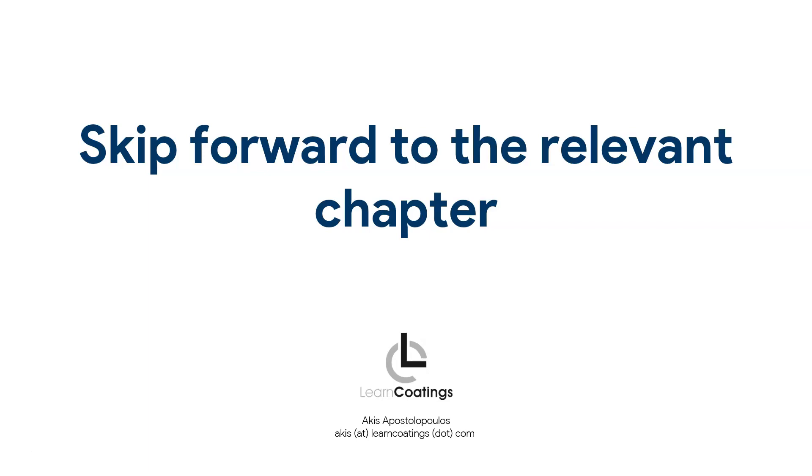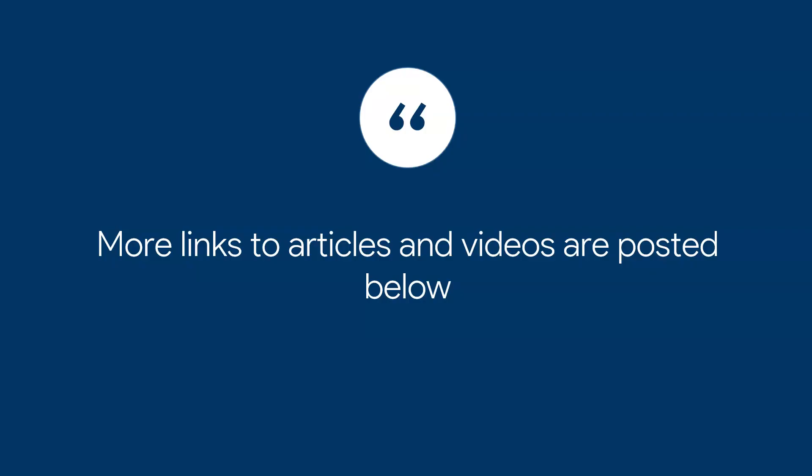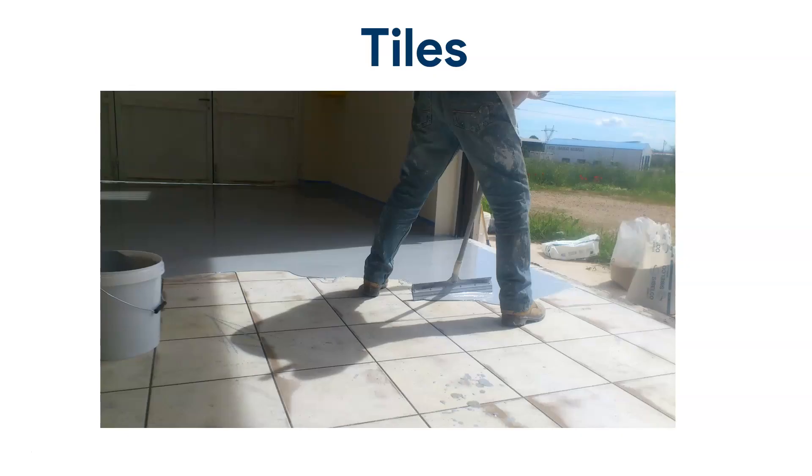I've made a list of all the subjects to be covered below, and for every subject I also have articles and videos posted below so you can check out more information about a specific subject. So let's start with tiles. I'm showing you a picture where we are applying epoxy on tiles. You can apply epoxy on tiles, but it is tricky, and I'm going to post a video below to talk more about it.